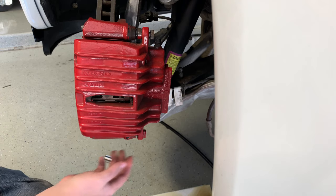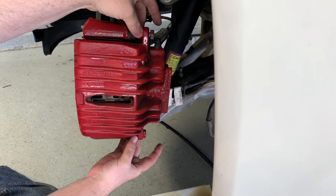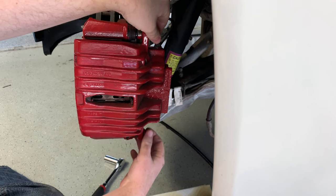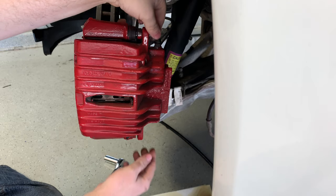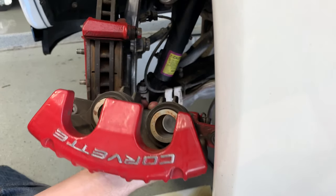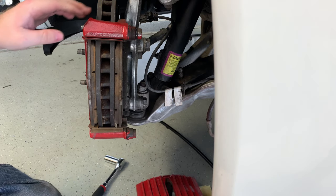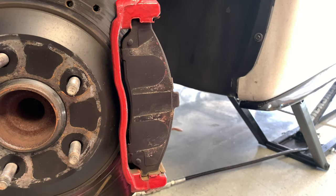I forgot to mention there is one on the bottom here too — one on top, one on bottom. They both work the same way. Loosen them both up; once you break them loose you can loosen them by hand. Go ahead and take the bolt out just like that, and now you should be able to just pull that whole caliper right off. Set that to the side — now we just have the caliper bracket to take off.